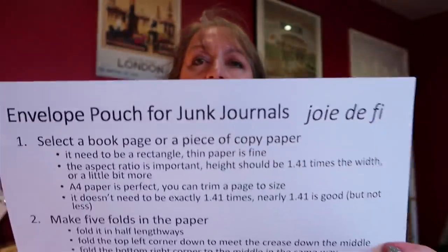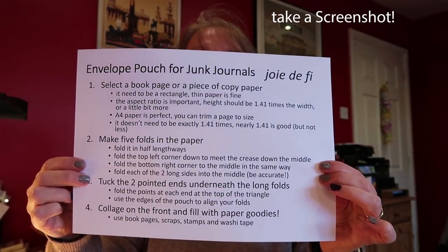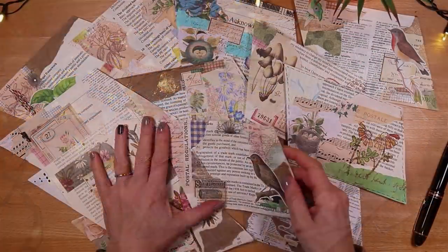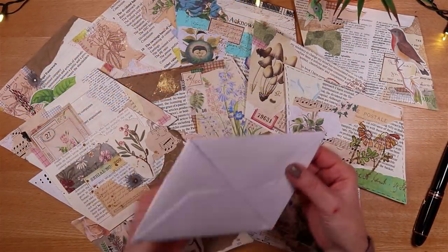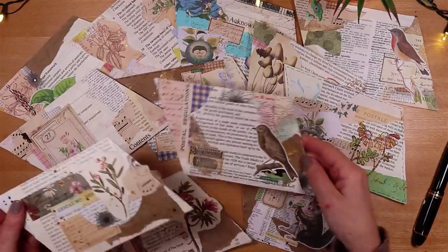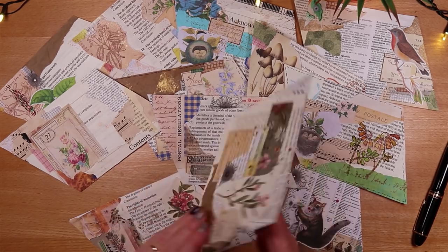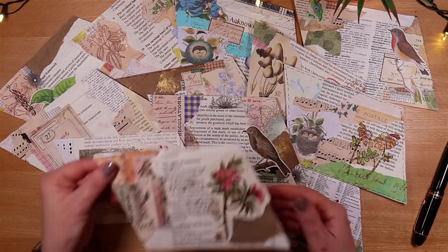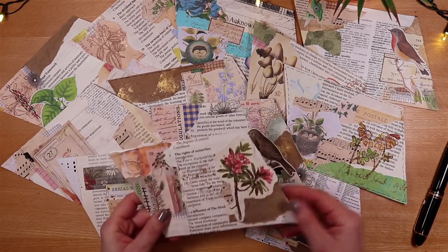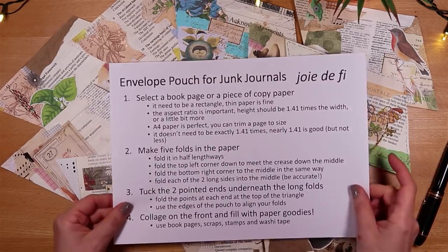I have, as usual, a set of process steps which I will refer to as we go through, and with that said let's get on and make some really different envelope pouches. I'm going to start by making one with a piece of paper that is the perfect shape, and when I've made one — and it really is very, very easy — we'll go through it step by step. Then I'll make one from a piece of paper that is not the perfect size, which means you can use any book page or shape as a starting point and make the best of the supplies you have.